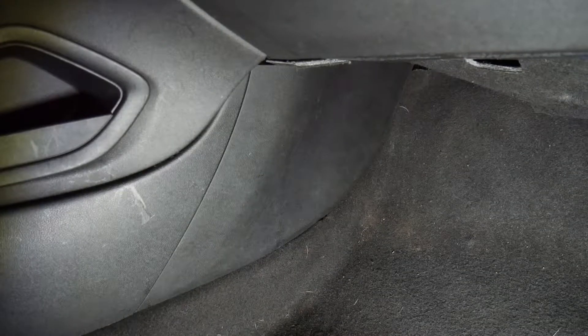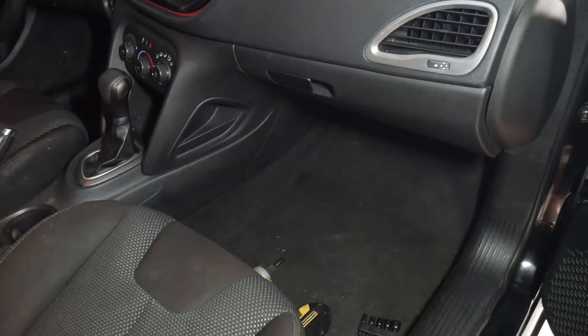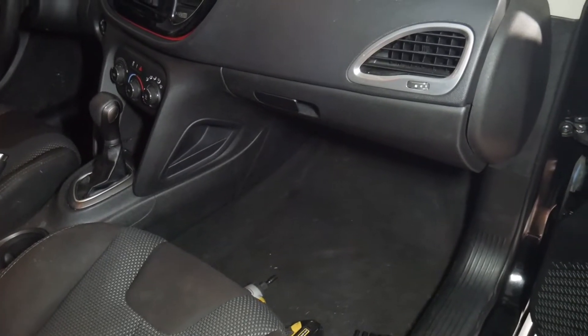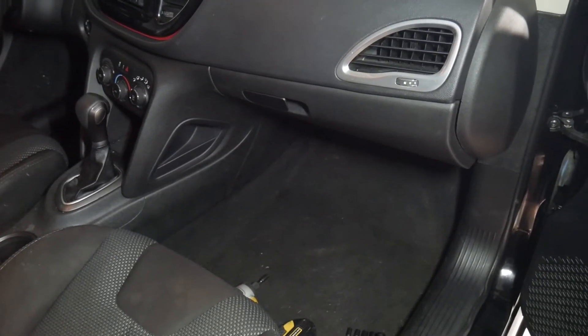And you're all done, guys. That was how to do a cabin air filter on your 2015 Dodge Dart. Thank you for watching. Until next time.